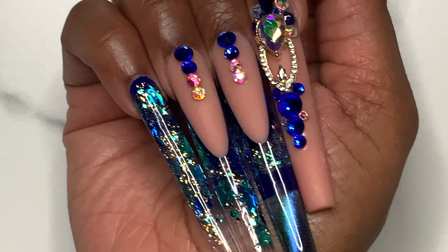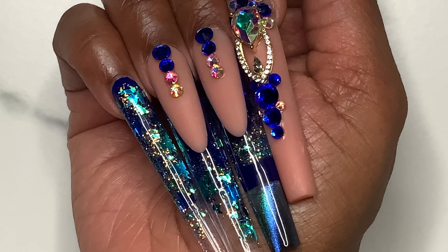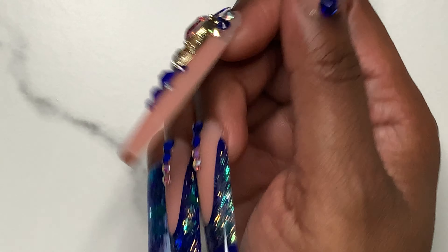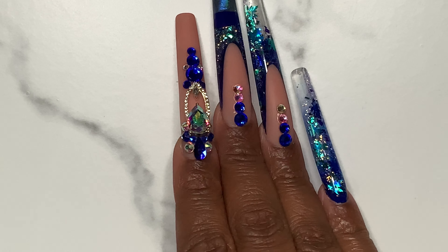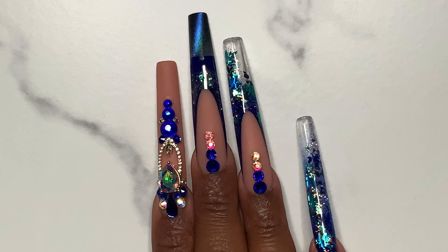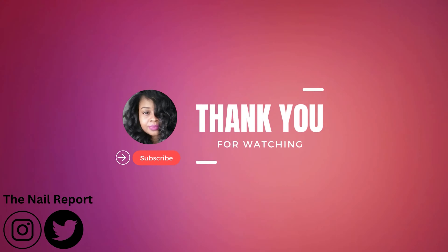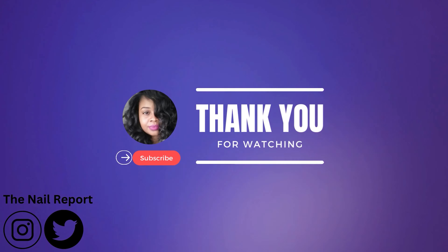If you have enjoyed this video, please leave a like or a comment. If you want to see more of me, click subscribe and let me slide into your YouTube feed. Otherwise, click one of the videos on your screen so we can finish talking about gel nail art. Thank you for watching. See you soon.